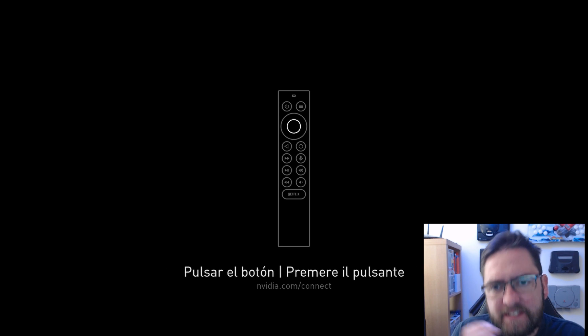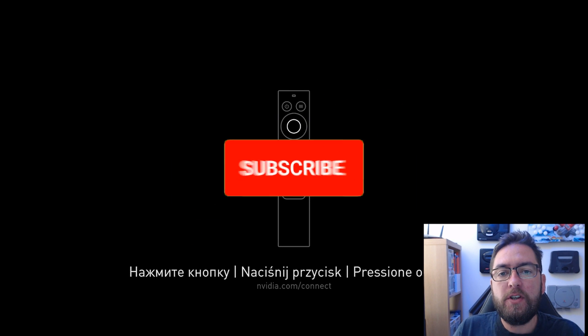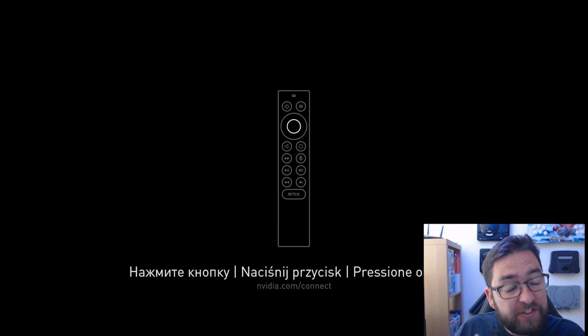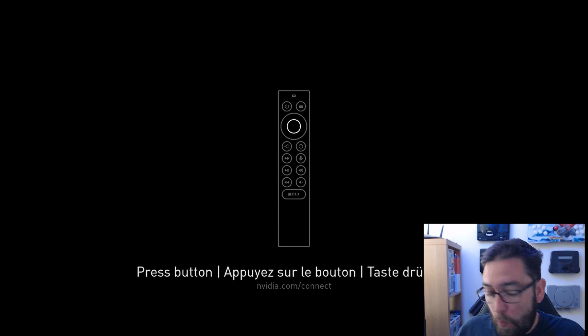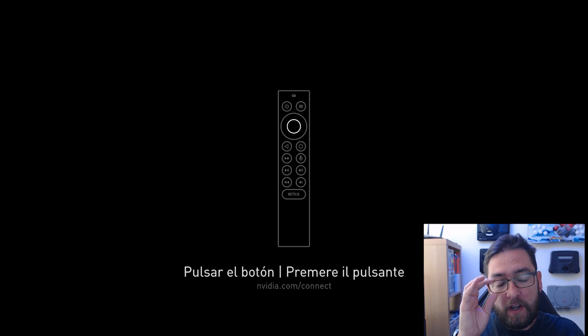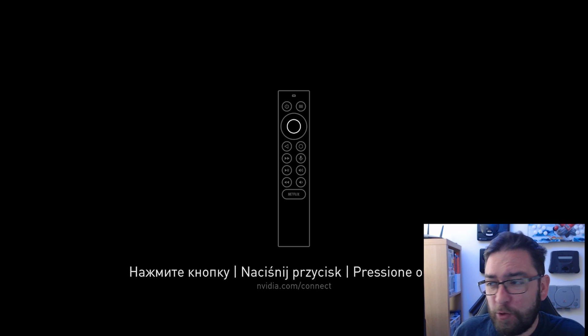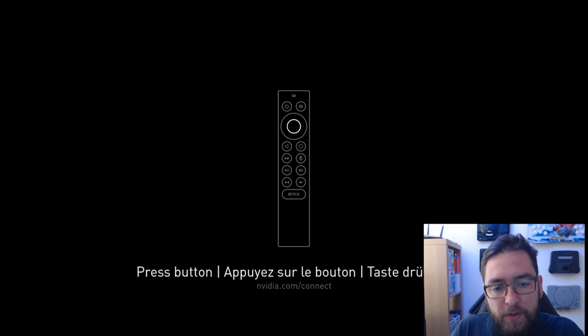Welcome back everybody. Today something slightly different, but it was a prime opportunity for me - the Nvidia Shield TV Pro HD 4K box. We're going to do a full setup from the beginning. I ordered a new one, I've set it up, I've opened it. I'm going to show you a step by step guide on how to set it up.